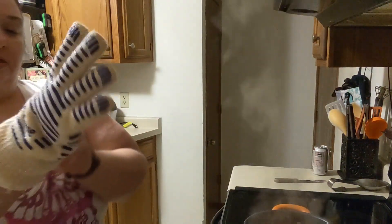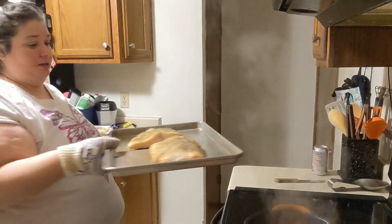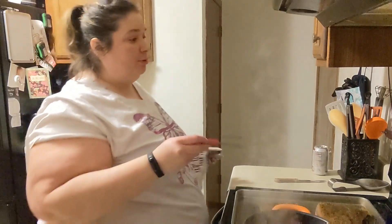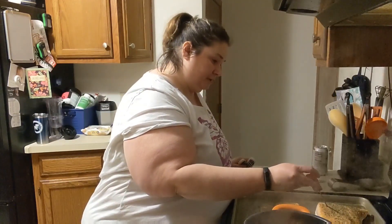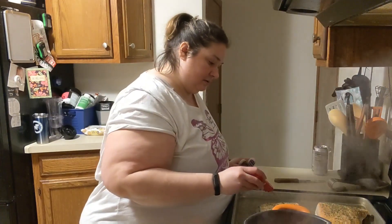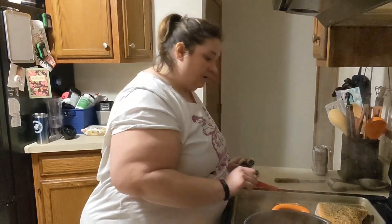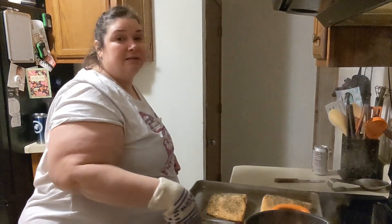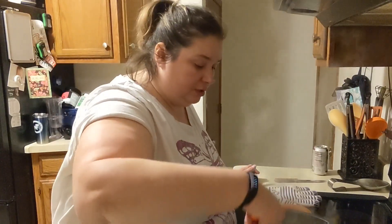I decided to check on the salmon before starting the green beans. Using my handy oven glove — this was my grandfather's — oh, it looks good! You want the internal temperature to get to about 135°F, and then there will be some carryover cooking after that, so stick the thermometer in the thickest part. I usually check it in a few places. We're not there yet — definitely needs more time. I think six more minutes will be enough.